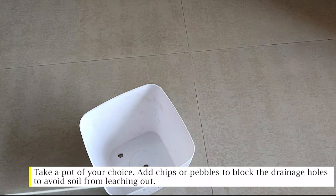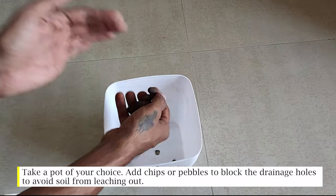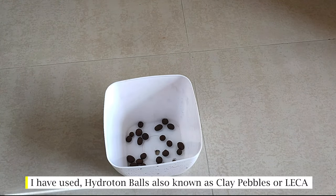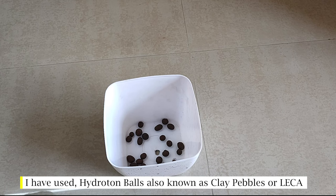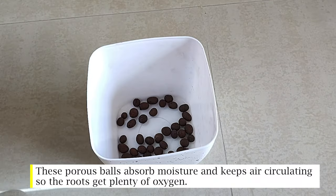Take a pot of your choice and add chips or pebbles to block the drainage holes, to avoid soil from leaching out. I have used hydration balls, also known as clay pebbles or leka. These porous balls absorb moisture and keep air circulating so the roots get plenty of oxygen.